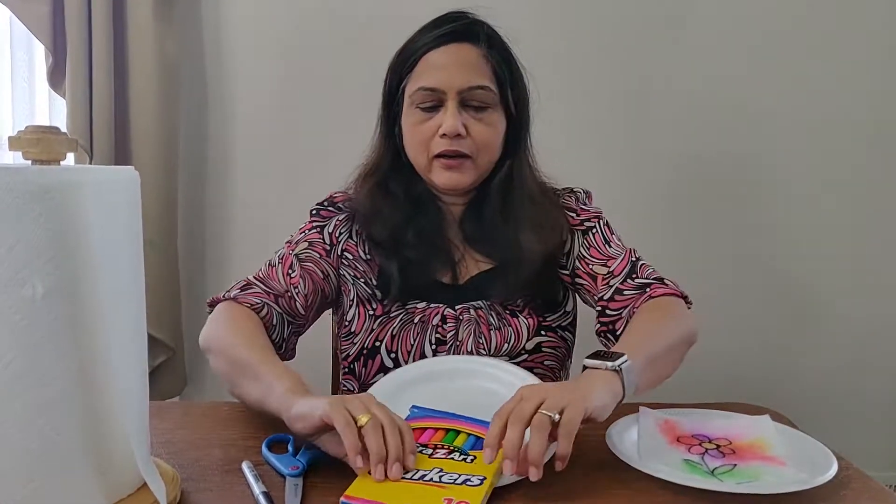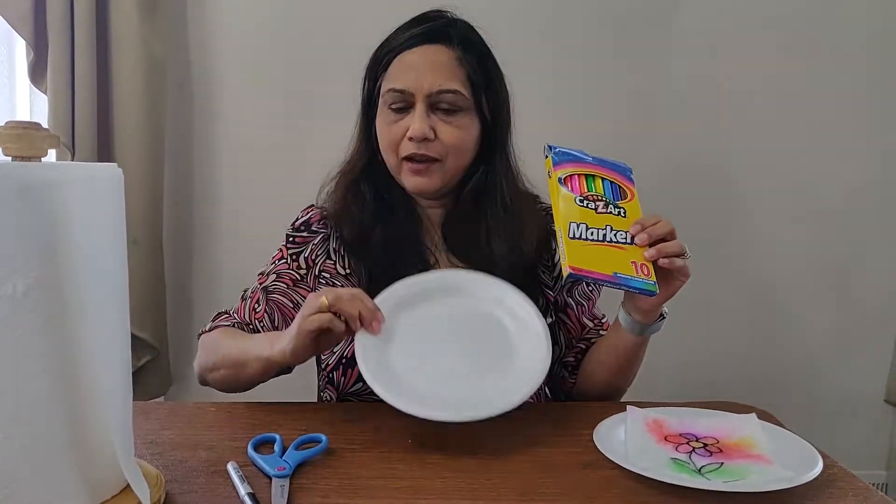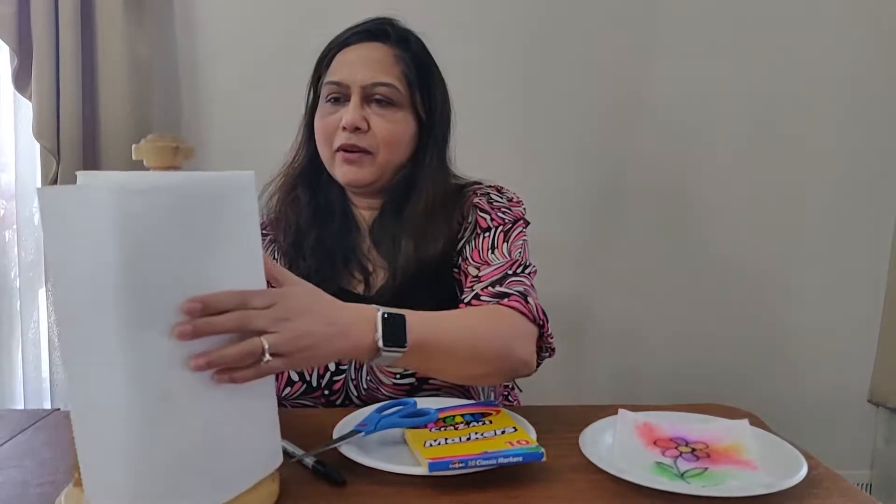You only need markers, a plate — any plate is fine — a scissor, a sharpie, and a paper towel.